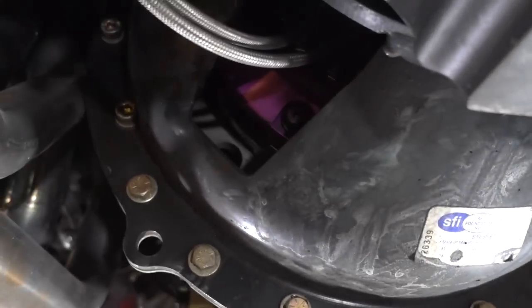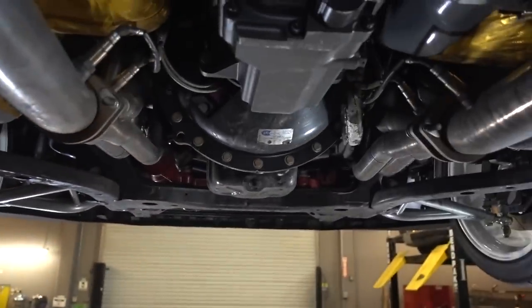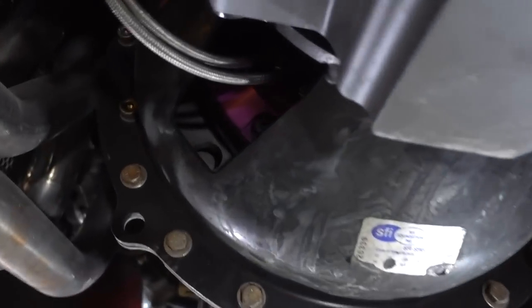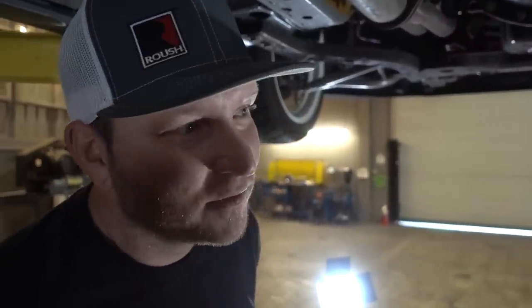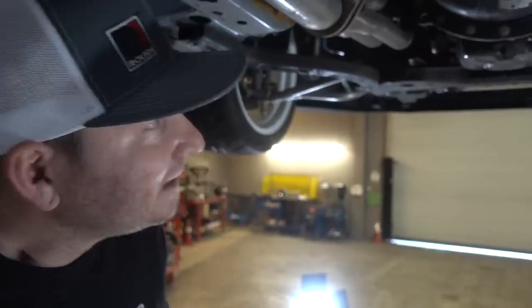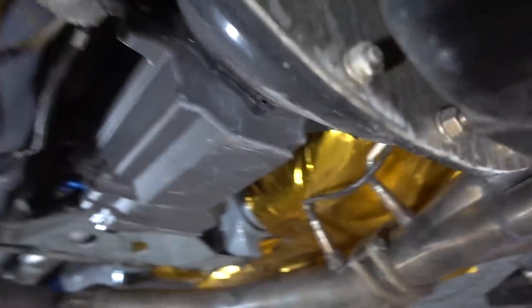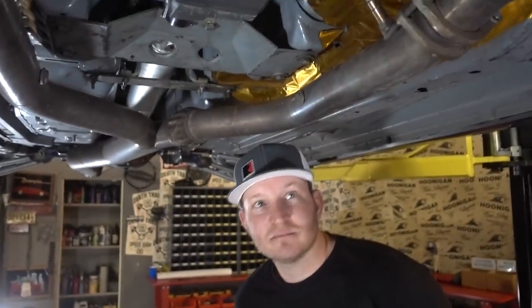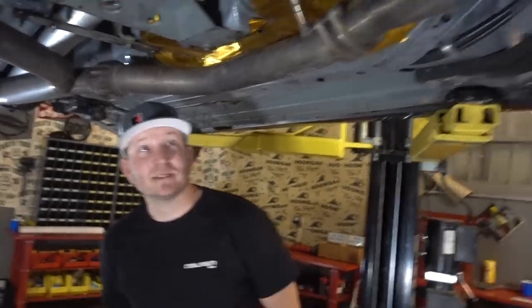What clutch are you running? Exedy twin-disc — just an off-the-shelf clutch, nothing special, but it holds a ton of power. It's the same clutch you would put in your street car and I get a full season out of it. I put one clutch in at the beginning of the year, do about 18 events, and take it out just because they're a sponsor and they give me a new one — but to be honest, it's still good at the end of the year. Amazing.